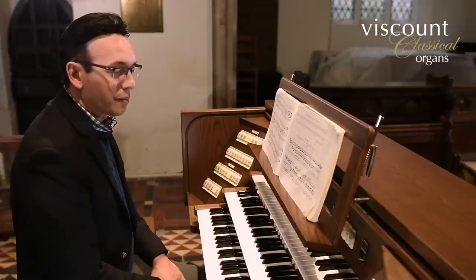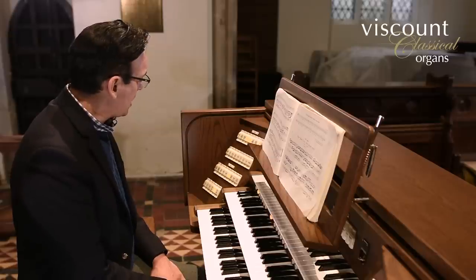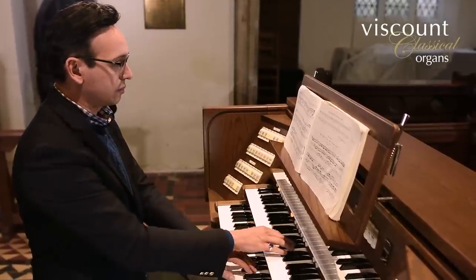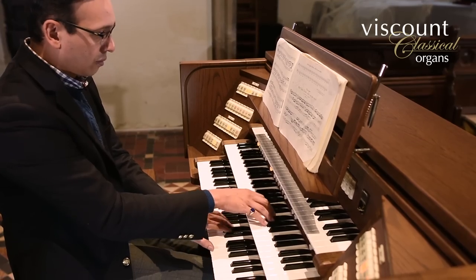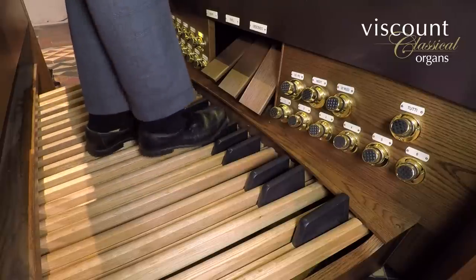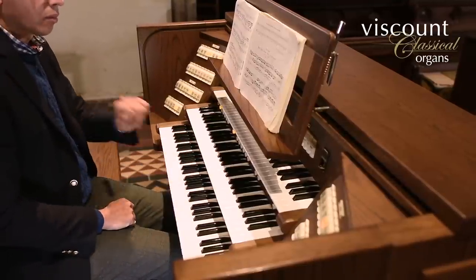So the first challenge for Jonathan is to decide on complementary registrations for the two manuals. What have we got here, Jonathan, for the opening of this trio? Quite straightforwardly to begin with: we just have the great and the choir set up with flutes at eight and four-foot pitch. The pedal is based on an eight-foot line — the eight-foot bass flute — and I've coupled that up to eight and four-foot flutes and closed the box ever so slightly on the swell organ as well.